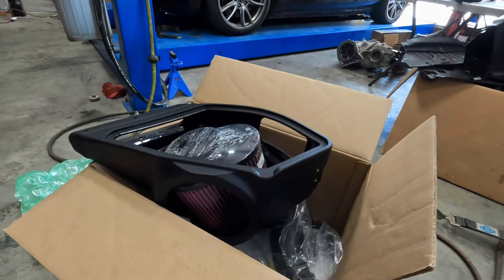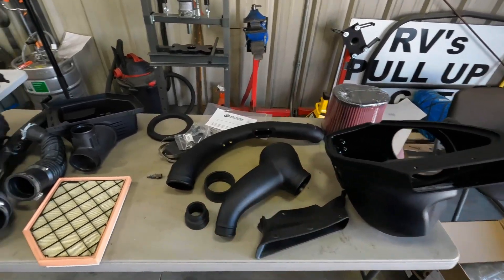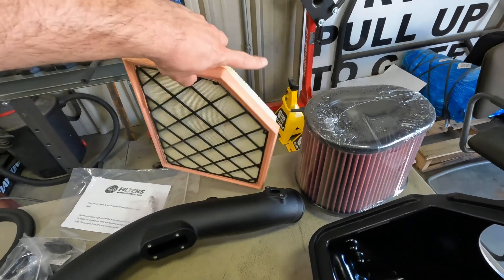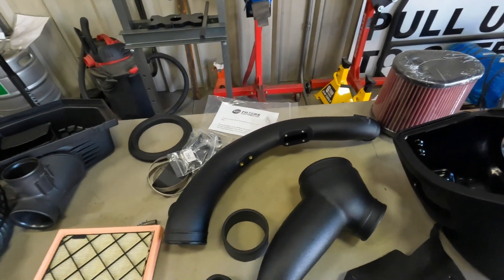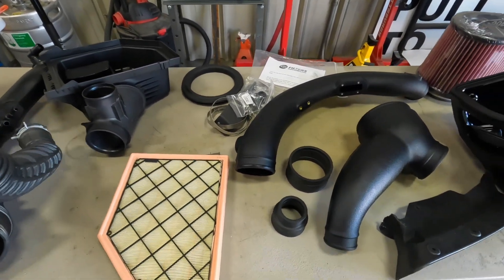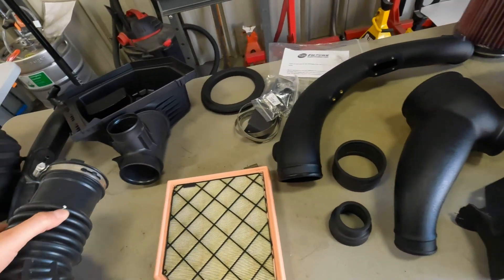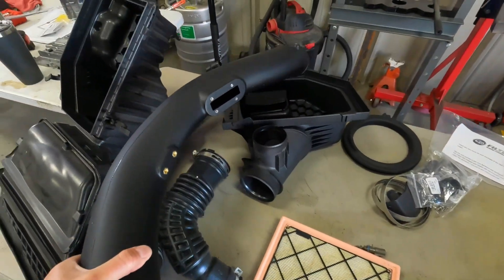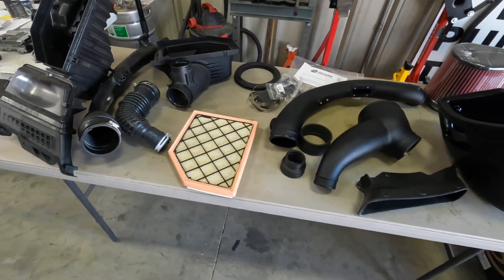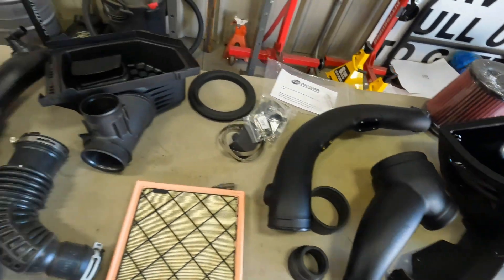If you guys are interested in one of these, Five Star Tuning has them in stock and can ship you one out today. We've got everything from the S&B kit laid out on the table alongside the factory stuff. The increase in surface area is huge — every pipe here is just much larger on the S&B. We've got much more volume on all of this stuff, with nice smooth radiuses and all good quality. And then just the enormous added volume in this air box versus the factory one — you can see how shallow the factory one is. One thing I'm really happy about is that Ford includes some sort of air scoop to get fresh air in on most new vehicles.